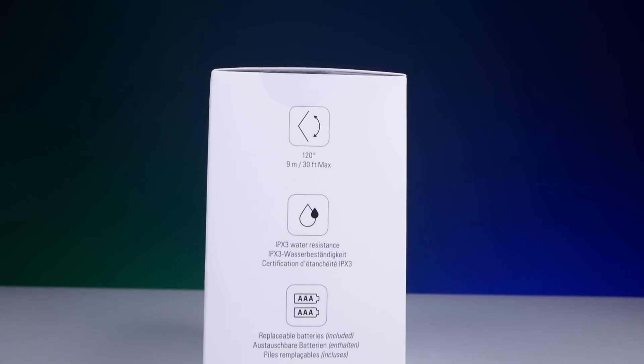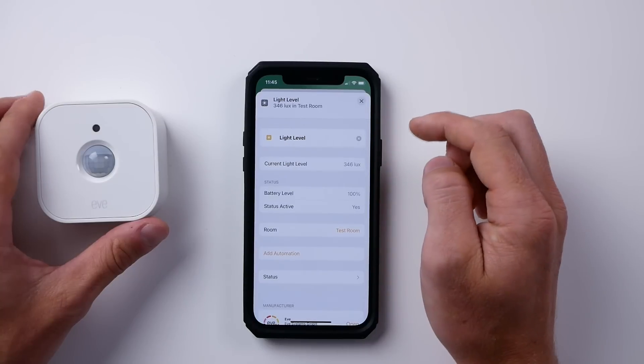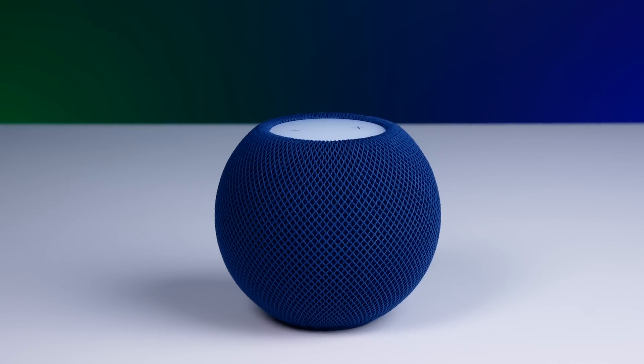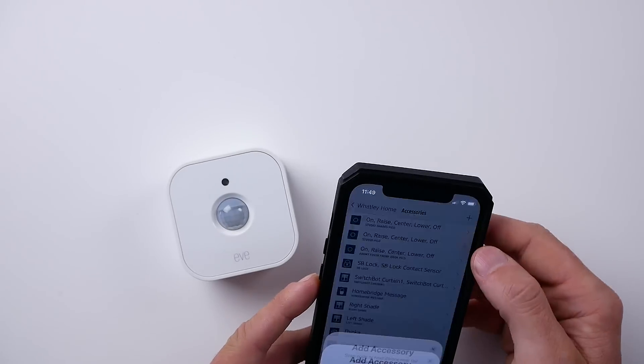When mounted about six and a half feet high, or two meters, the sensor operates at a 120 degree field of view with a max distance of 30 feet or nine meters. The onboard light sensor can detect light levels between zero to 15,000 lux. I do recommend having either the latest generation Apple TV 4K or a HomePod mini in your home so you can utilize that Thread capability and be able to access the sensor remotely. You can add it to your HomeKit setup either directly in the Home app or in the Eve app — I'd recommend using the Eve app so you can check some additional features and make sure there are no firmware updates available.